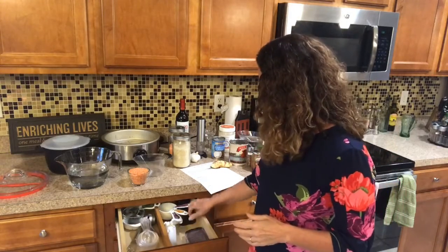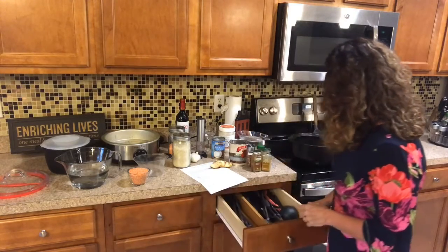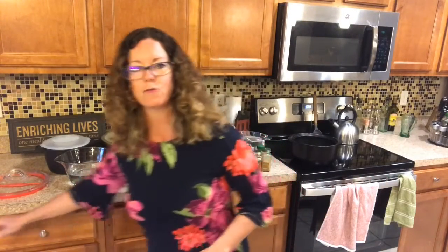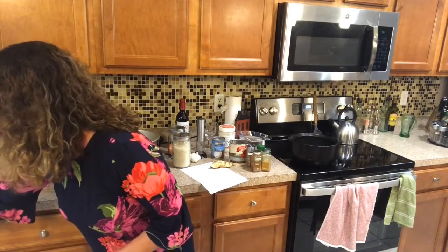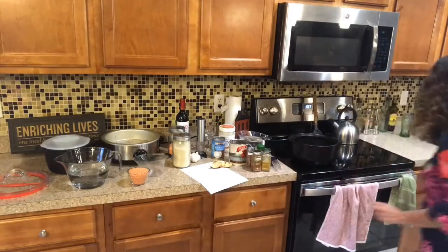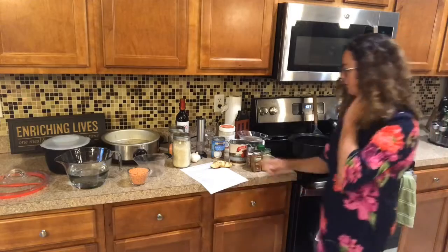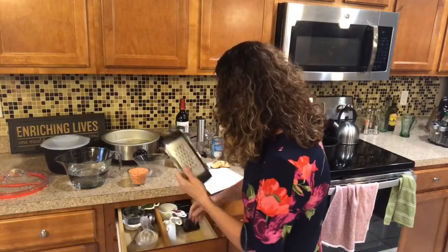It was so hot and humid — pretty crazy. So, this is the fun task when you're at a new house, trying to figure out which drawer has the right tool you're looking for. I've got some measuring spoons down here. This kitchen is so amazing, there are so many drawers and cabinets. I don't know where my fine grater is for my ginger — I'm going to have to use the coarse grater instead.